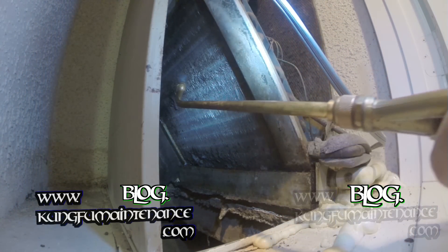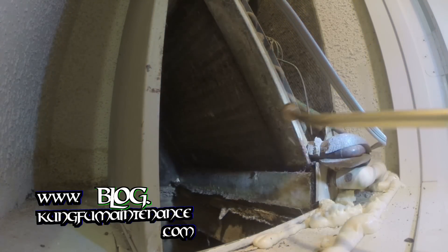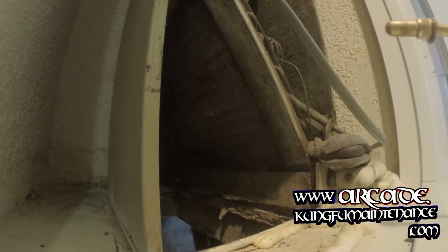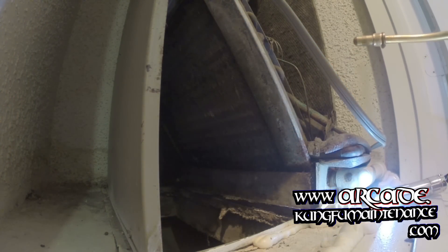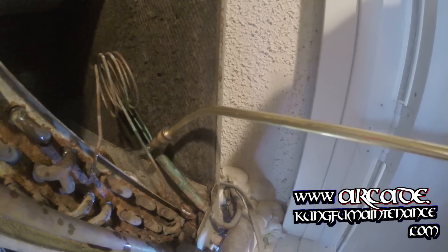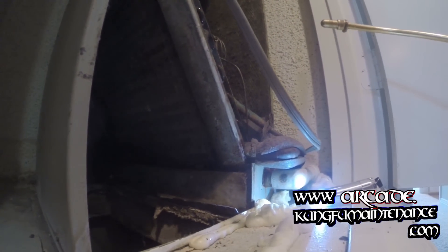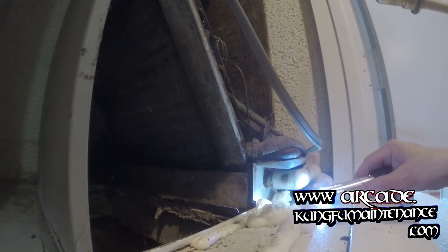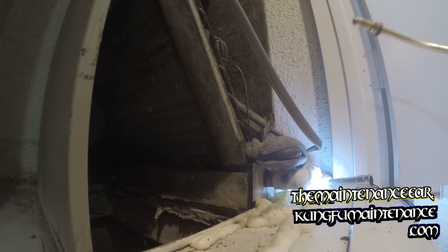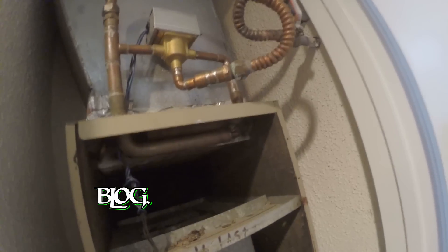It's definitely going to take some time to really do it right, but that's what it is. And while I'm here, I'll also spray a little on the backside. This one also has a coil up top, but for the hydronic coil, it's definitely a lot trickier to get to.